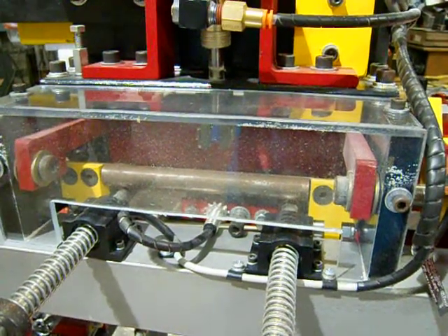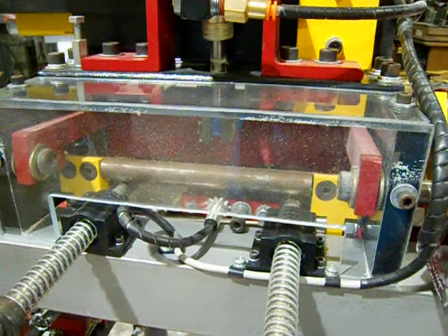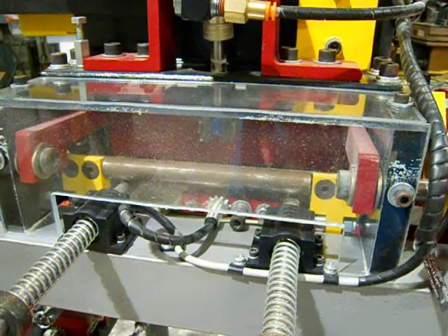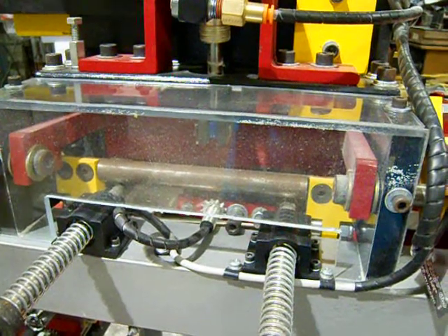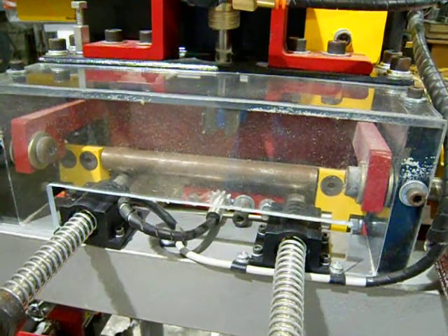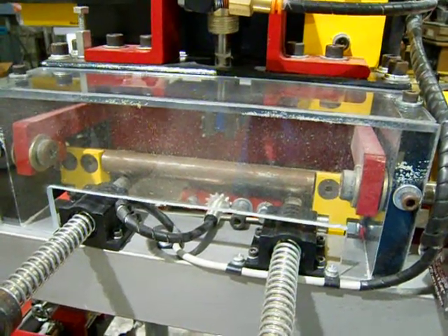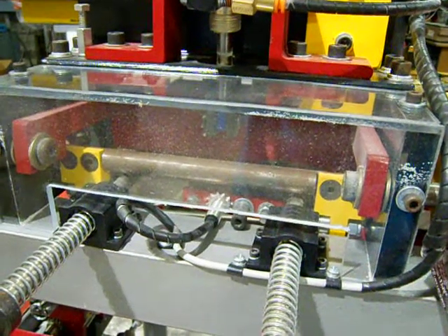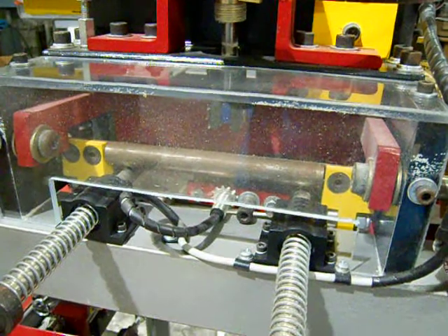We're going to show you how to make an adjustment on the speed control. I recommend if you need to slow it down, slow it down on the forward pass. Just leave the back pass at the same speed — it's not making any cuts, so the return speed should probably stay the same. If you get a heavier or denser wood and you need to slow it down coming forward, this is going to show you how to do it. Or if you desire to speed it up a little bit, this will also show you how to do that.